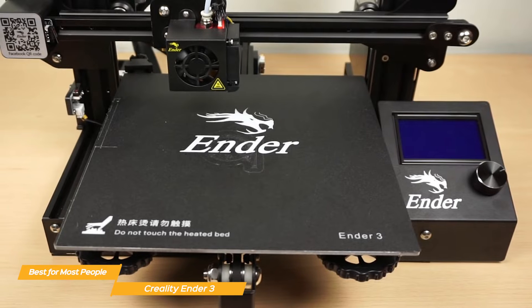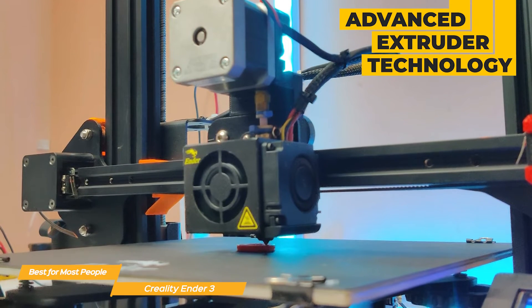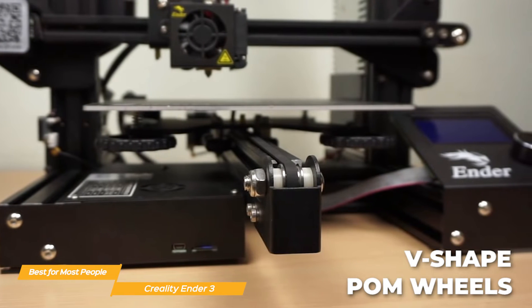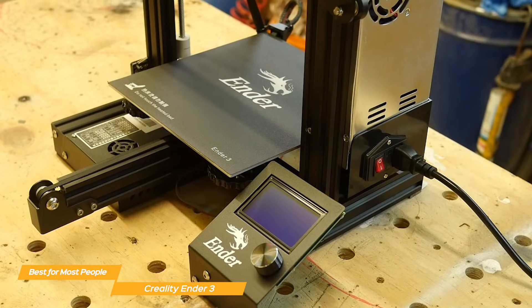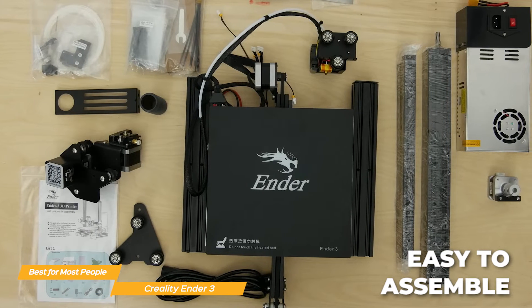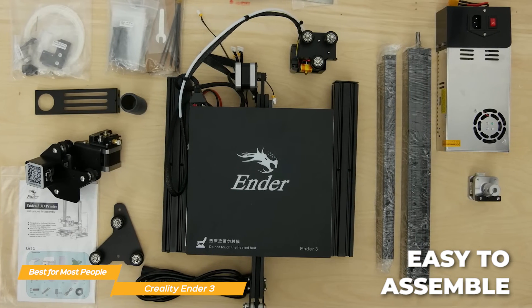The Ender 3 has an impressive resolution and large build plate that allows for fantastic space for your models and creations. It has advanced extruder technology that helps to greatly reduce plugging risk and bad extrusion. The V-shape with POM wheels helps to make it smooth and noiseless. The Ender 3 is fantastic for beginners and tech enthusiasts alike with its user-friendly setup and interface, and it comes with several assembled parts that take only about two hours to assemble.